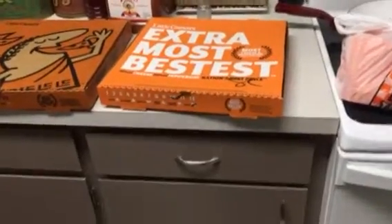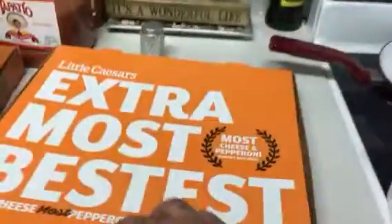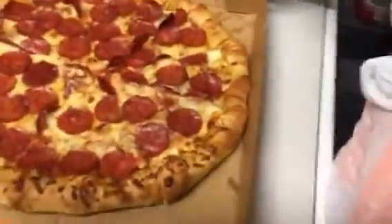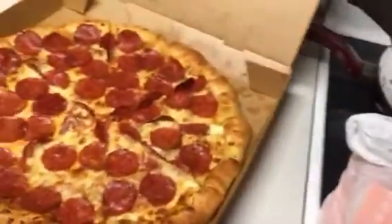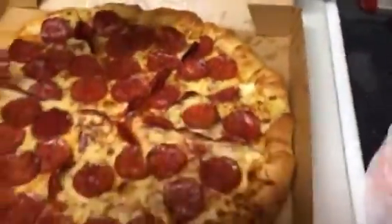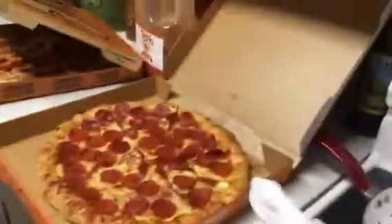What is up guys, it's Original Boys here from the Original Family, along with the crew. We're gonna try the new Little Caesar's stuffed crust pizza. This is pepperoni — look at that, that's the regular, and this is the stuffed crust. Look at that! Wait, get away, you don't even have a plate yet.